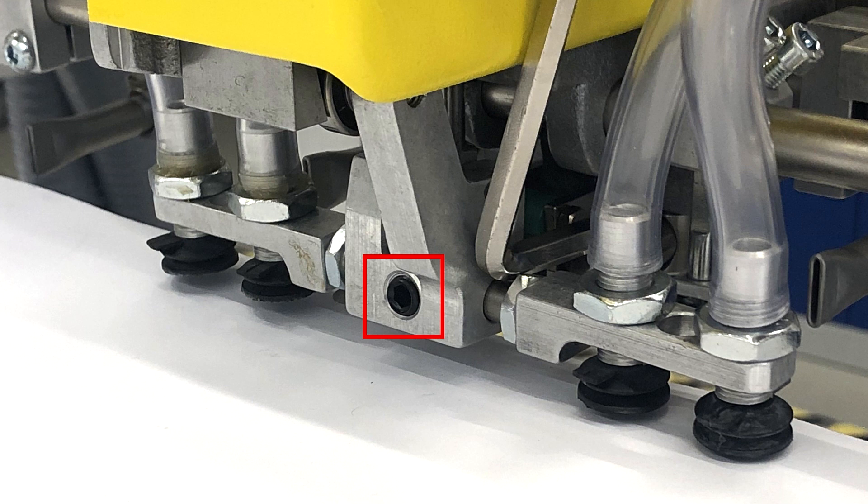If the suction cups are not parallel to the paper stack, the angle can be corrected using the marked adjusting screw.